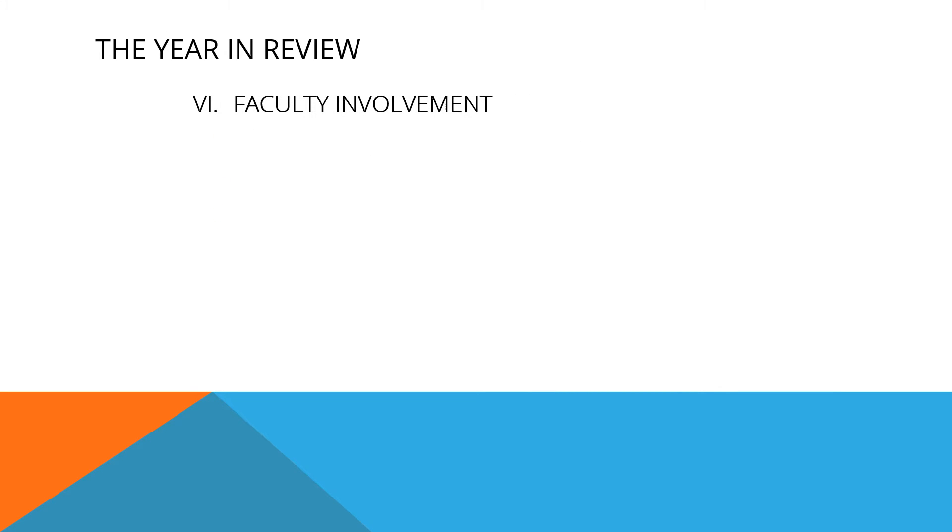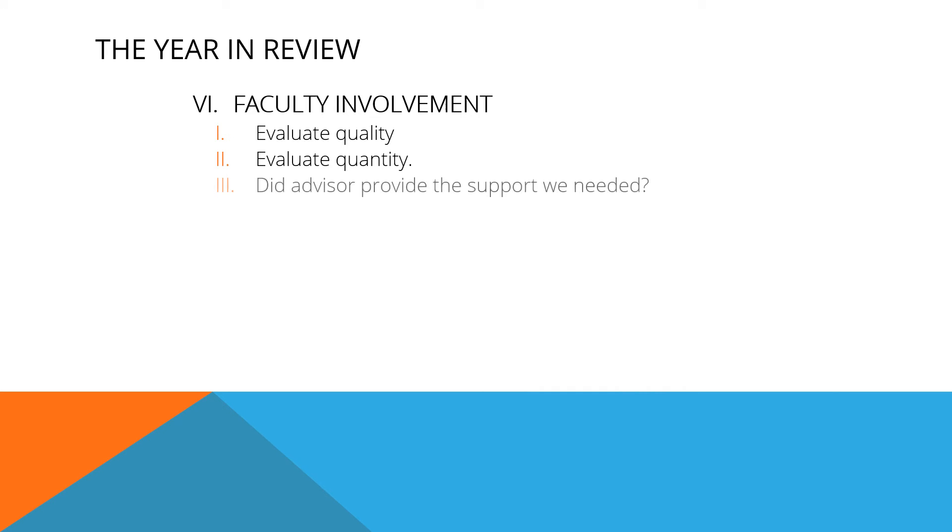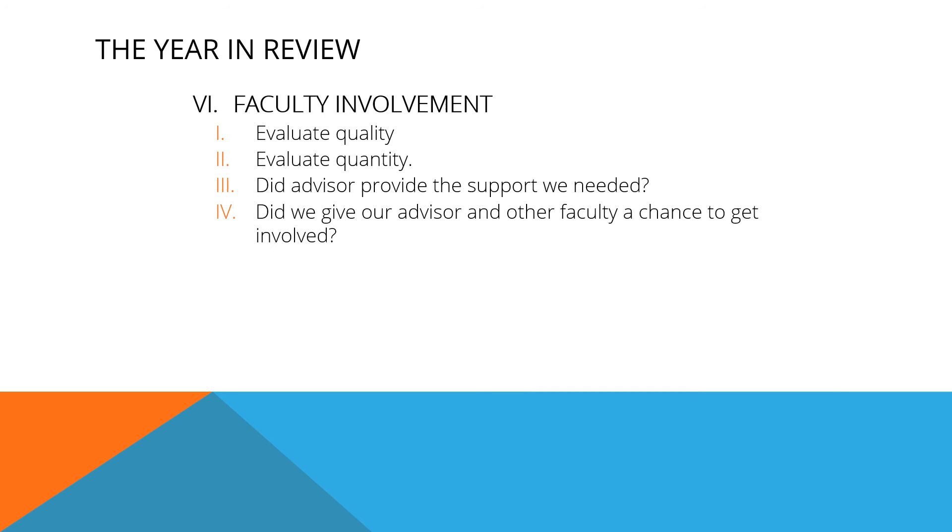Faculty involvement includes not just your advisor but other faculty and staff on campus. Was the support you got from faculty helpful or not helpful? Did you get help from multiple sources? Did your advisor give the club sufficient support beyond just signing documents? Did you keep advisors and faculty aware of what you were doing and give them a chance to get involved? What ideas do you have for improving faculty involvement?